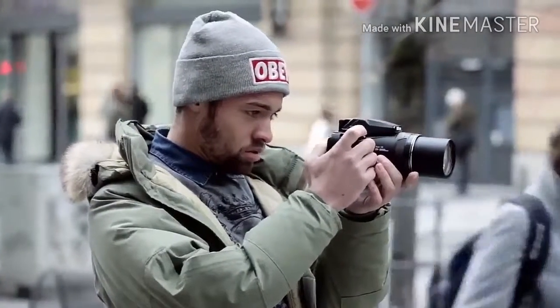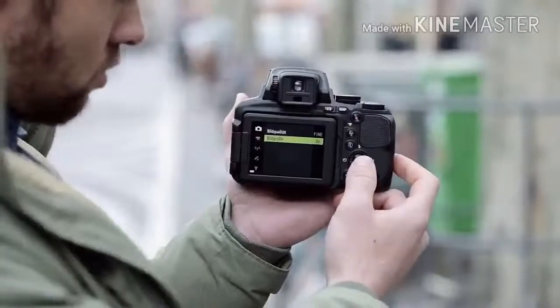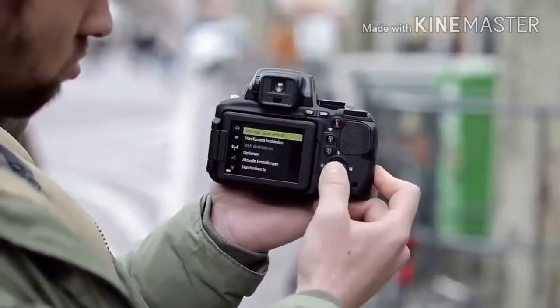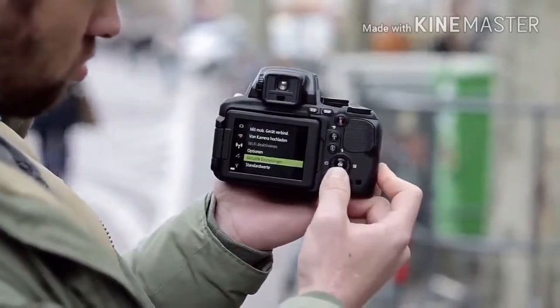The P900 screen is fully articulating, which is useful for shooting from awkward angles, and you can fold it away to protect the screen when not in use. The viewfinder, which sits just above the screen, has a sensor which switches the screen off and the viewfinder on when you lift the camera to your eye. It's much easier than having to manually switch the viewfinder on and off, and makes it more likely that you'll actually use the viewfinder.